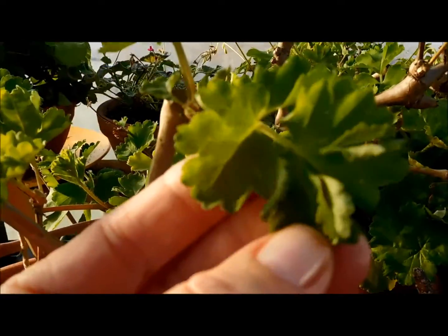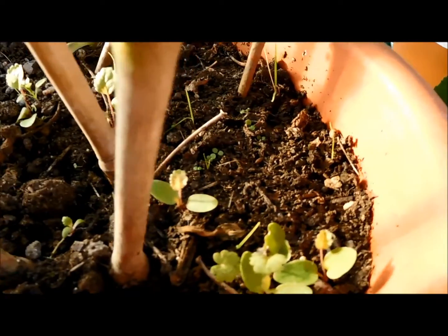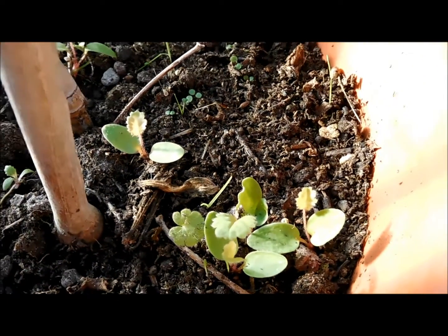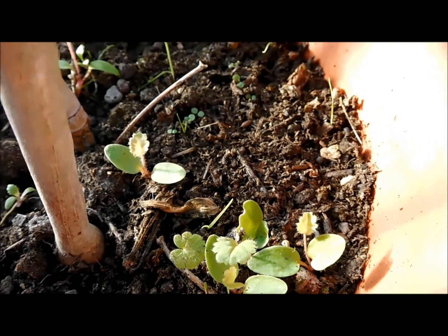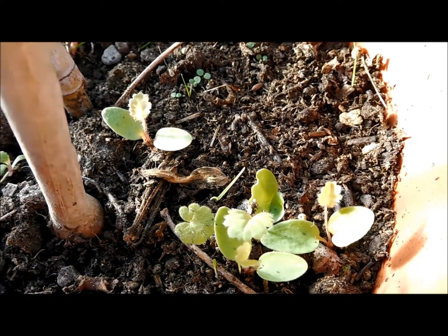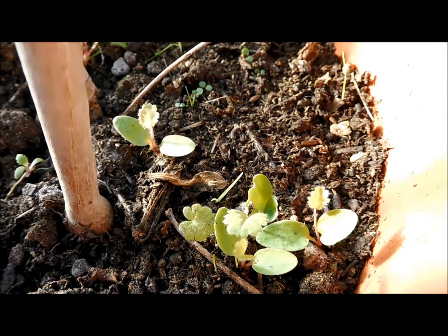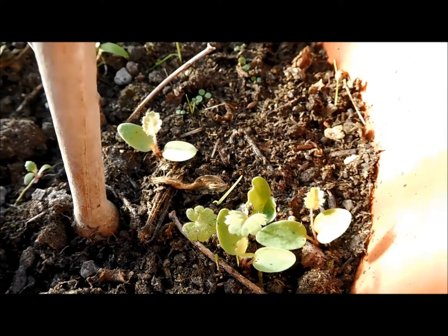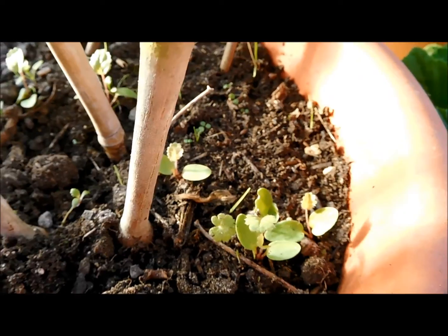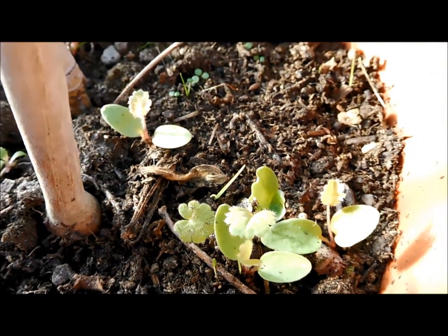Look at the leathery leaves on there, and look — there are little seedlings, this year's seedlings. It actually seeds quite nicely. I'm going to leave them here and we'll see what's going to happen. I think that's all for today. Thank you for watching and talk with you soon, goodbye.